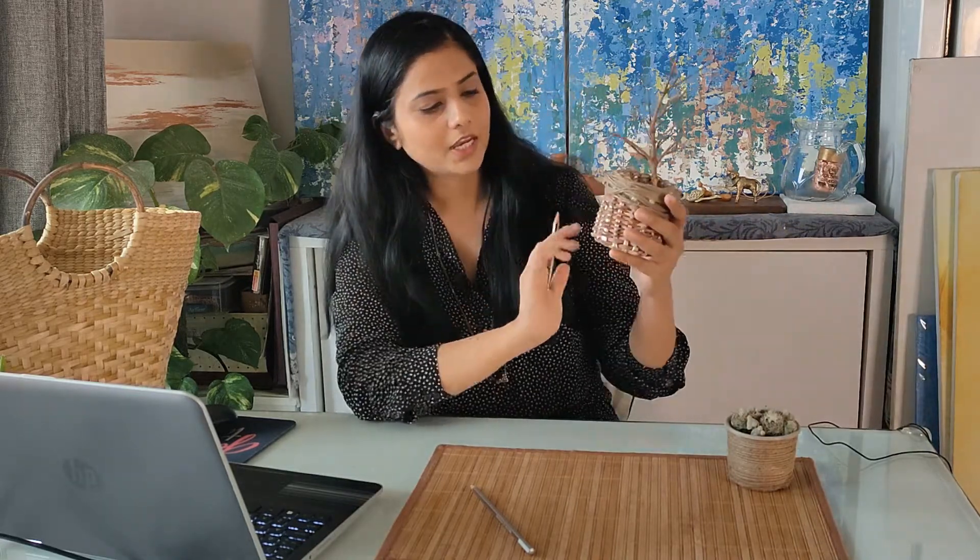I did weave this using some paper, some grass, and some jute. Look at this video first and then I will speak a little more about it.